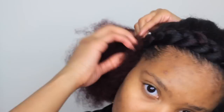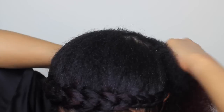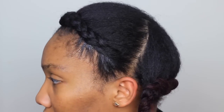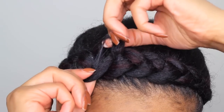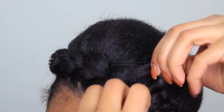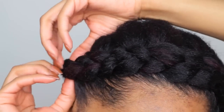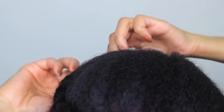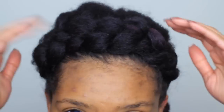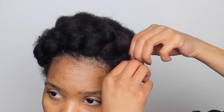Braid it at a medium tension so that when it's time to spread it apart it's not too hard to pull apart. I'm going to braid this all the way to the end. Now here is the fun part — you just pull it apart and make it as big as you want. It's going to get a little bit messy, so that's why you need bobby pins to pin the messy parts down.